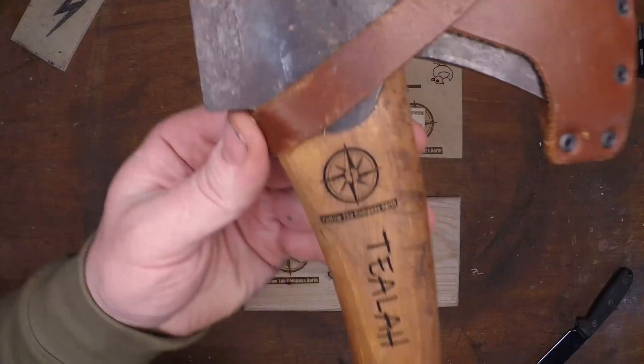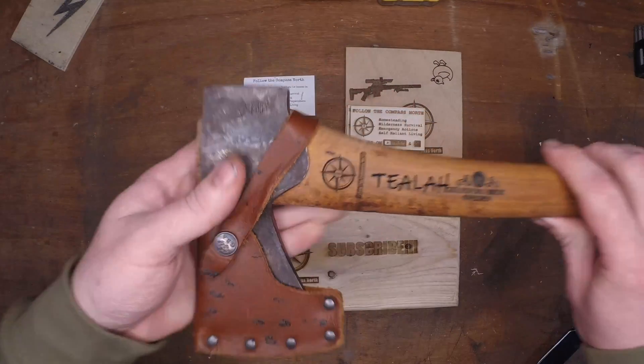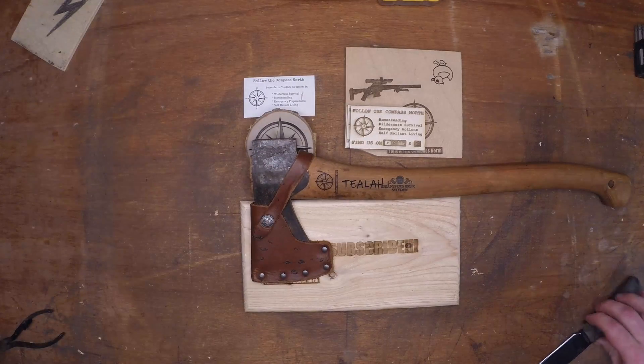If you're considering buying this laser, I 100% advocate for it. It is powerful, it is fast, and it's easy to use. Thanks for stopping by — we'll see you next time.